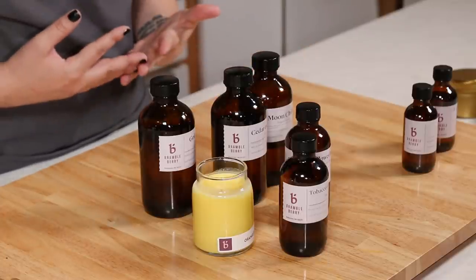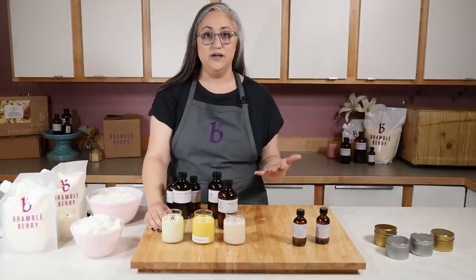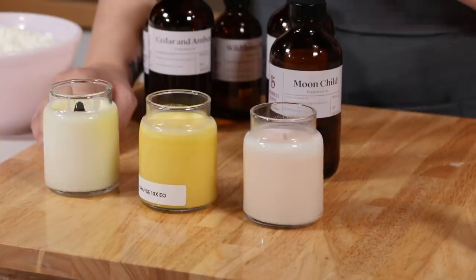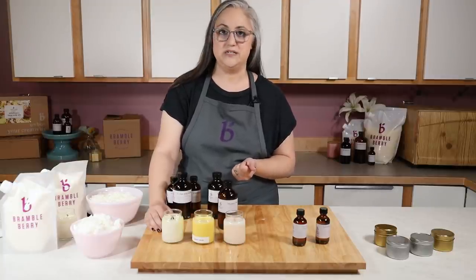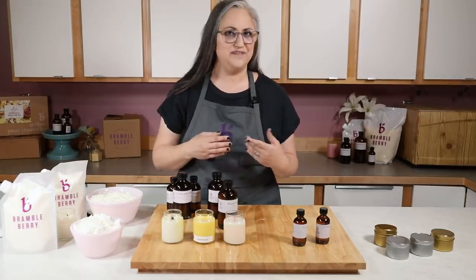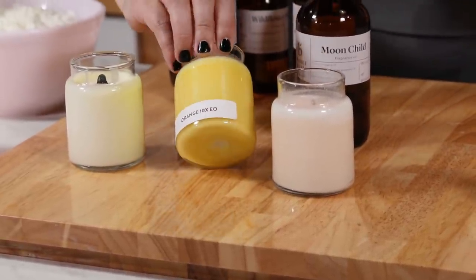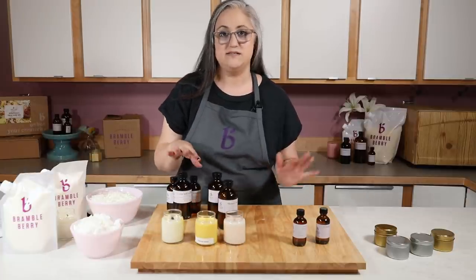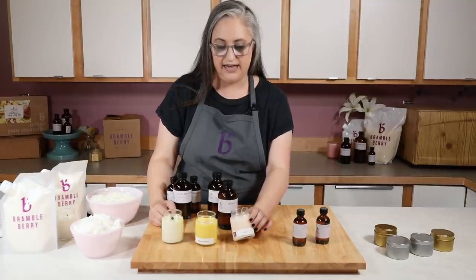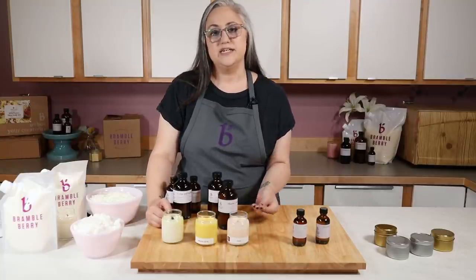If you see something that says 'not compatible' on the Bramble Berry website for an essential oil, it just means we tested that essential oil all by itself at a six percent usage rate — it might still work if you use it at a different rate and blended with other things. Now let's talk about discoloration. If you're a soaper you already know about it. Most likely if a fragrance oil discolors soap, it's also probably going to discolor your candle, though it won't be quite as severe. Some of the candles in our testing that discolored to interesting colors include orange 10x essential oil — it looks kind of like a creamsicle, a very dark orange — and also tangerine, orange valencia, and lilac, which turned a light pinkish purple. If you're using dyes, definitely test since discoloration could alter the shade of your finished candle.